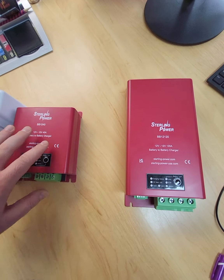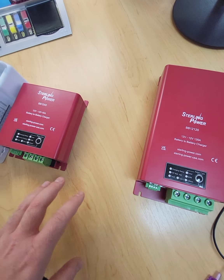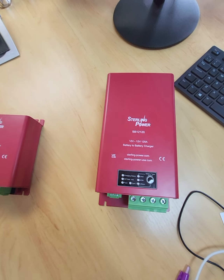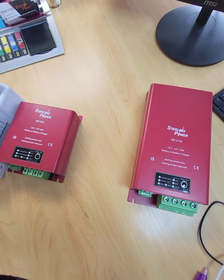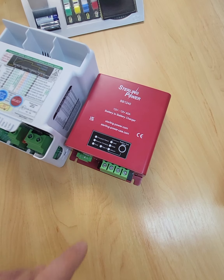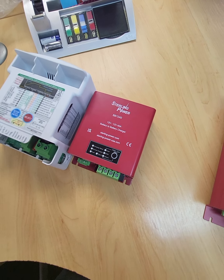The BB1270 that I don't have to show is about 950 watts or so on the output. And the BB12120 is about 1620 watts or so on the output. Those figures come about from 14.6 volts at around the rating of the product — so on this one it was 14.6 volts at 38 amps, which leads to about 550 watts.